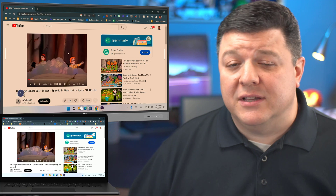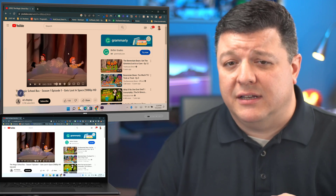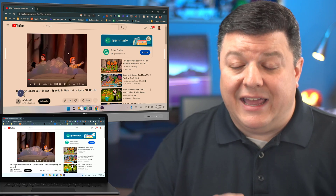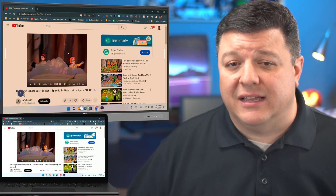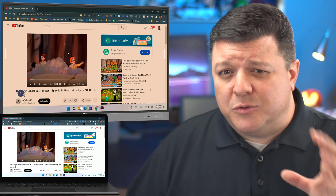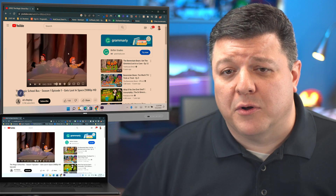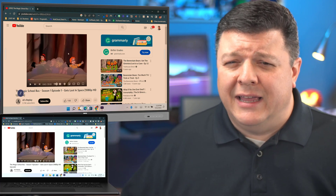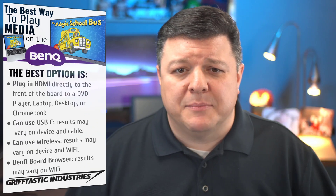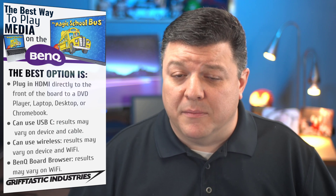There are other ways to do this wirelessly. I have an entire series of videos that show you how to connect with an iPad, with a MacBook, with a Chromebook, and other tablets and devices — different ways, not just with InstaShare, because the BenQ is a Swiss army knife of presentation tools that supports a ton of different wireless protocols, which is why it's my favorite device in a classroom.